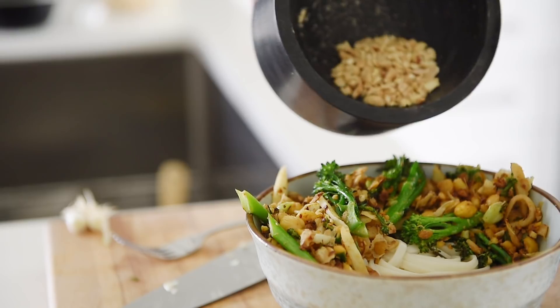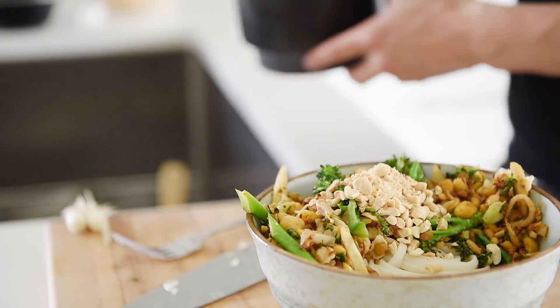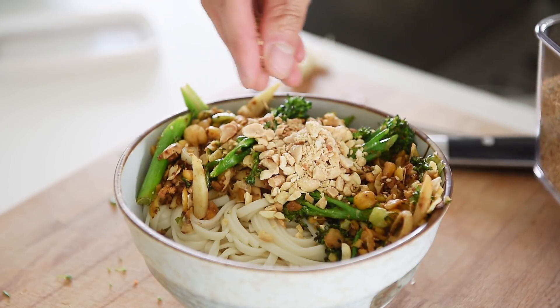Two to three tablespoons of crushed roasted peanuts. One tablespoon white sesame seeds.